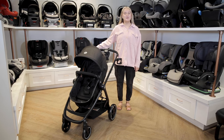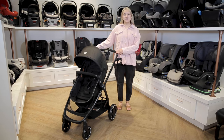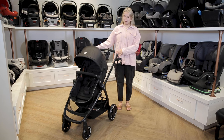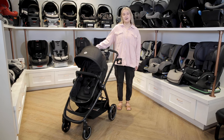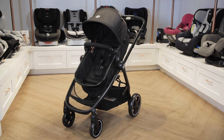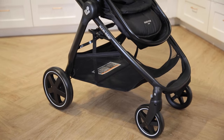Welcome to the Baby Cubby. Today we're going to be talking about the Maxi Cozy Zealia stroller. This stroller comes in a travel system with the Meko 30 car seat, but we'll just be talking about the stroller in this video. To learn more about the Meko 30, you can click here. Straight out of the box, you'll get the Zealia stroller, a cup holder, and the Meko 30 car seat base and adapters.